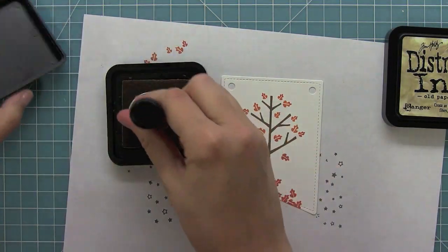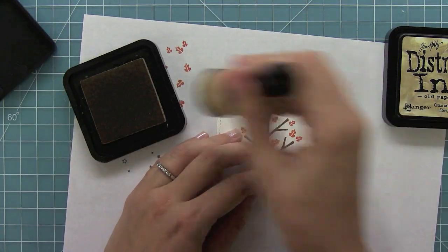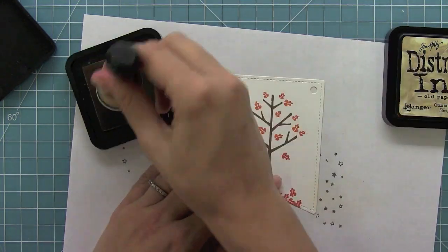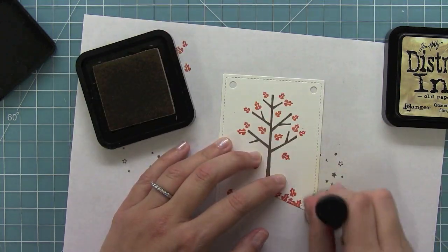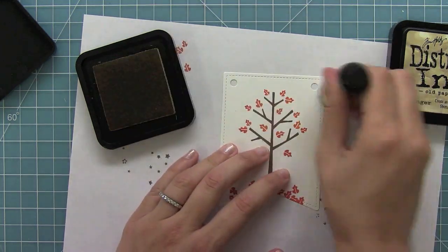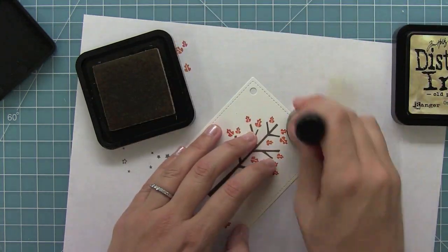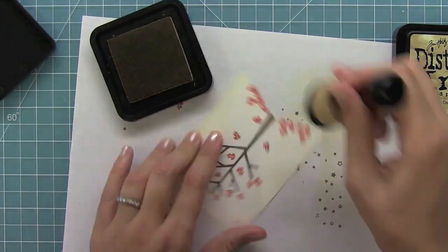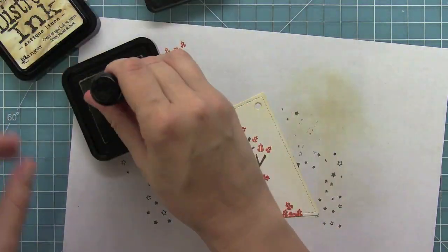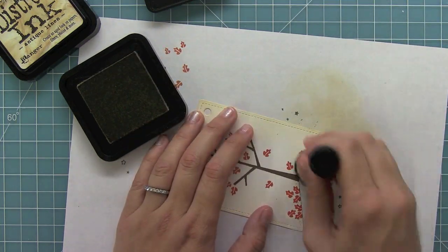I thought it would be fun to add an aged look to my little banner to give it kind of a warm fall feeling. So I'm taking some antique linen distress ink, putting it on my foam ink blending tool and starting off of the banner and then going onto it — by doing this it gives a nice soft look, not too hard of an edge. I'm going to keep adding the ink all around the banner, concentrating it on the outsides and then lighter towards the inside. Then I'm going to move on to a darker color, old paper, and give a little bit more dimension, staying even more towards the outside and definitely keeping that middle part light.